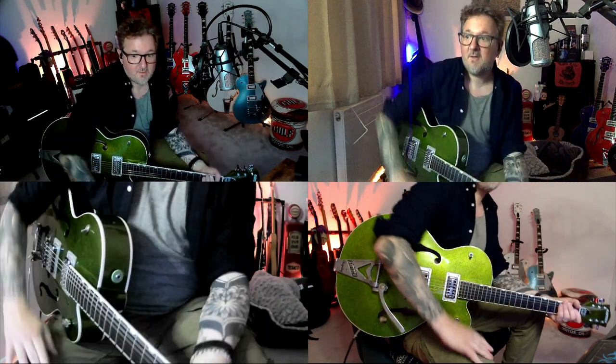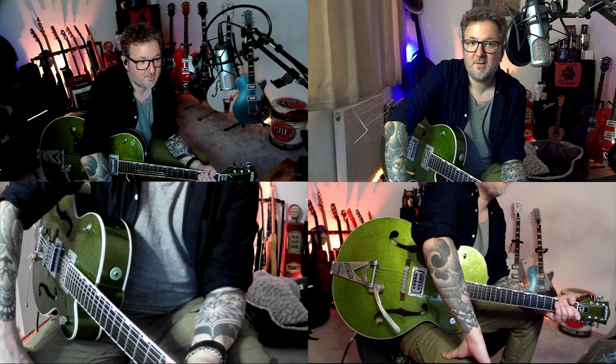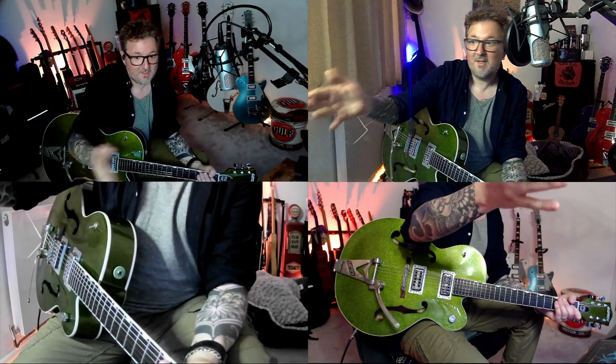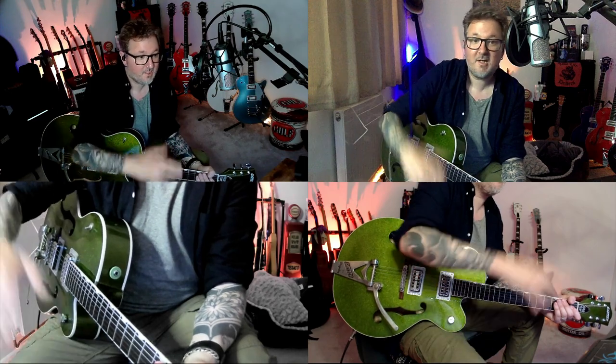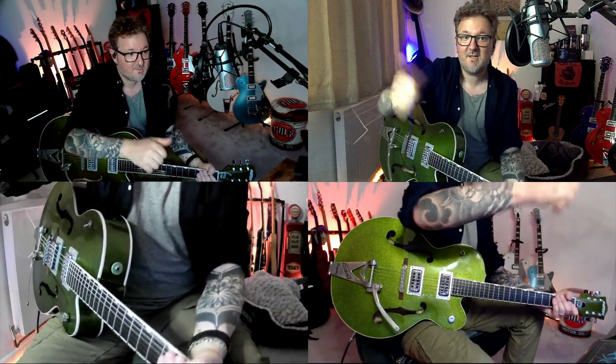So that is the solo. I hope you enjoy it — it's a cool track. Like I said, I've just tried to do this as best I can; it literally just came out today and I've only heard it about three times. I hope you enjoy it. Please like, subscribe, and check out Patreon — there are loads more lessons to come. As always, thank you guys, take it easy.